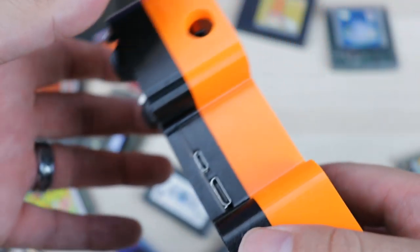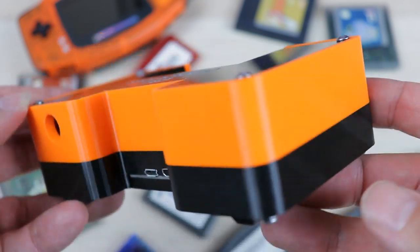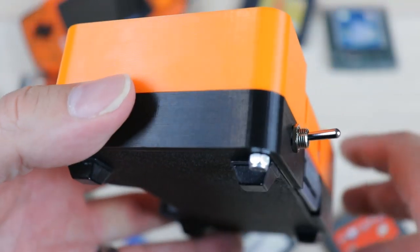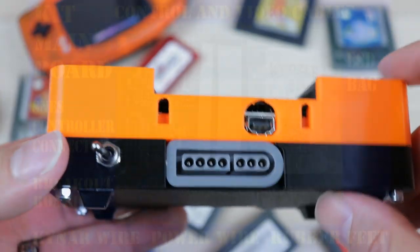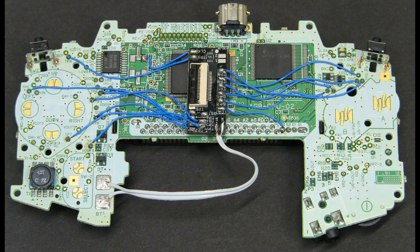This project has been on my radar for quite some time and now it's finally available to the public. The Game Boy Advance Consolizer is available either as a DIY kit or as a pre-assembled product ready to be used from Game Tech U.S. We'll put a link in the description.